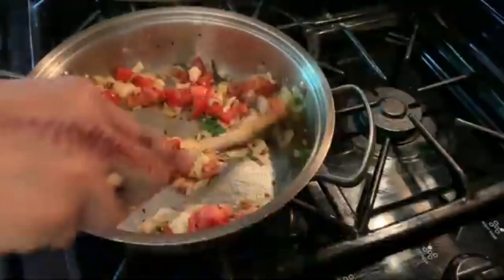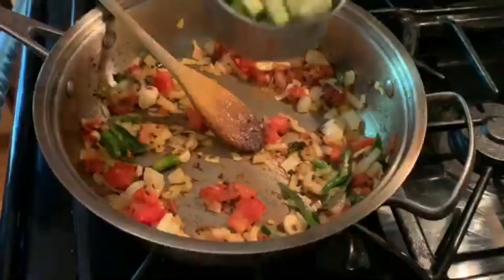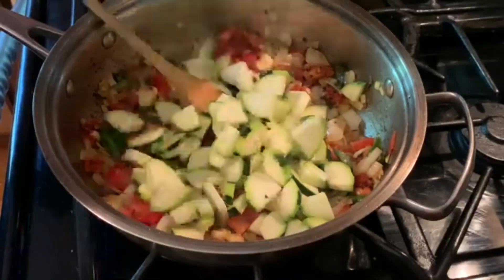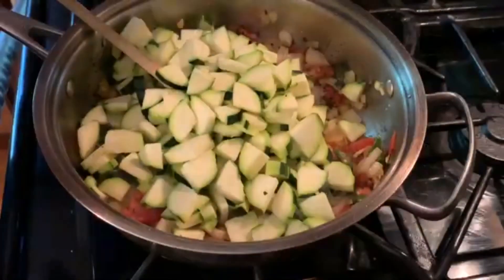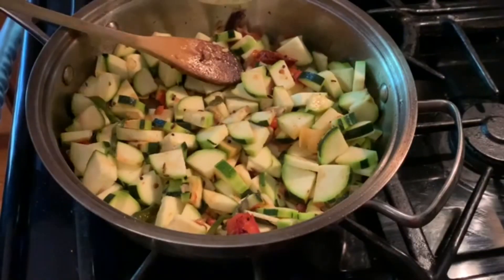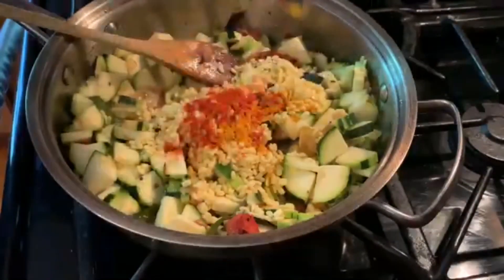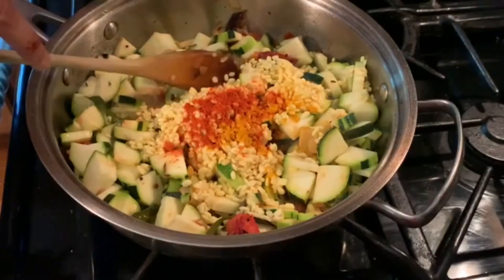The zucchini is going to be cooked very fast with moong dal. So I'm just adding the sliced zucchini and we're going to cook about five minutes with the lid on. Now I'm adding the soaked moong dal and the chili powder and turmeric powder at this time.